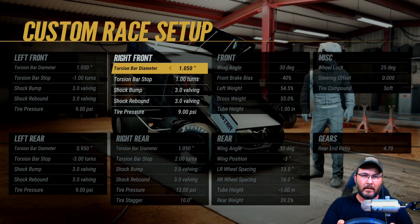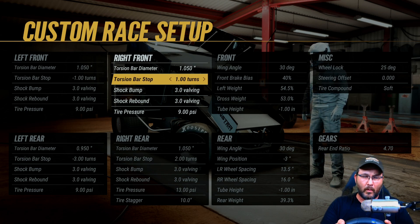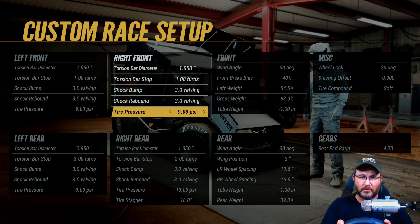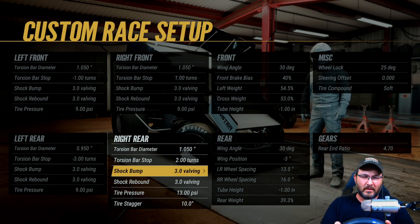Torsion bar diameter is 1.050 on the right front, torsion bar stops at one turn, shock bump at 3.0, shock rebound at 3.0, tire pressure at nine. Torsion bar diameter is 1.050, torsion bar stop on the right rear is two turns, shock bump is 3.0, shock rebound at 3.0, tire pressure at 13.